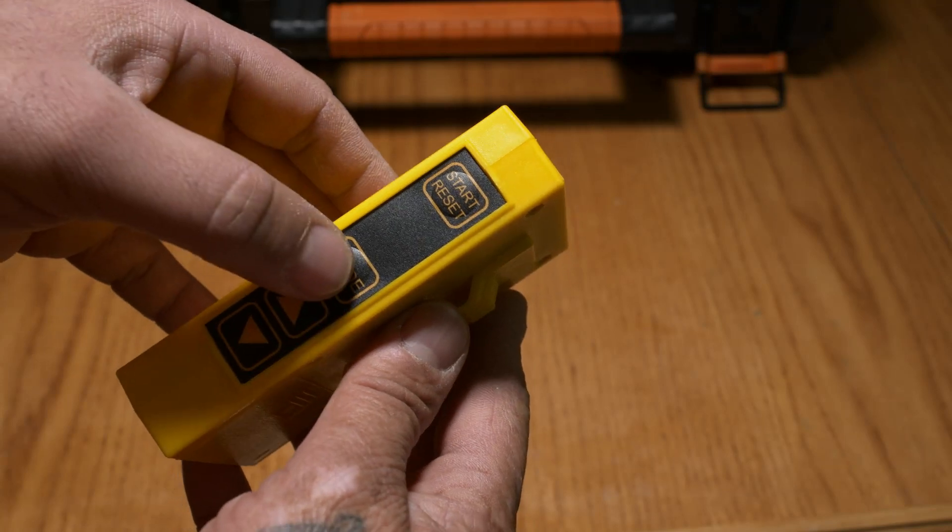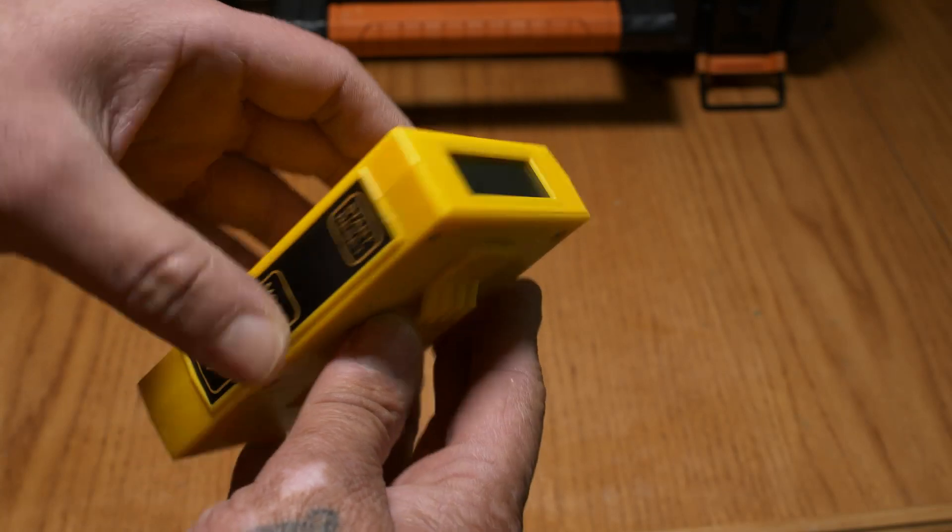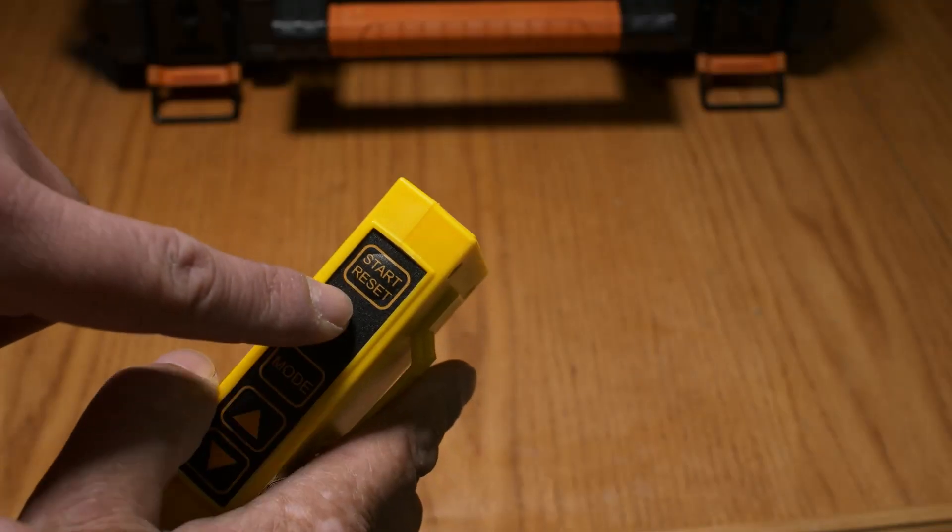Let's go into the functions. Press and hold Mode for three seconds. First we have Range Officer mode — it's set to five minutes right now. When Start is pressed, a loud beep goes off and it starts counting down. At the one-minute mark you hear two beeps as a warning, then a final single beep at the end.